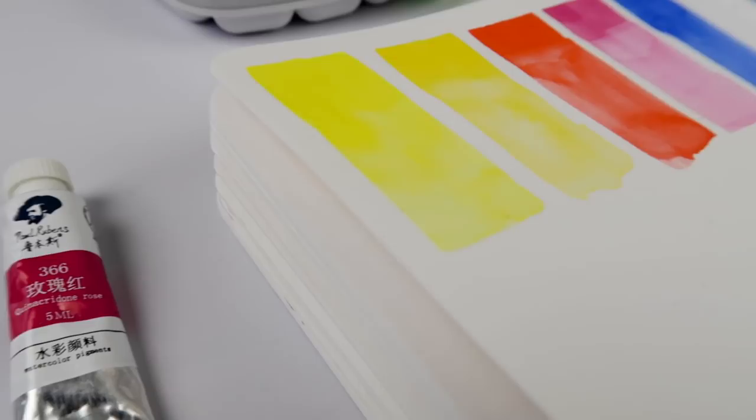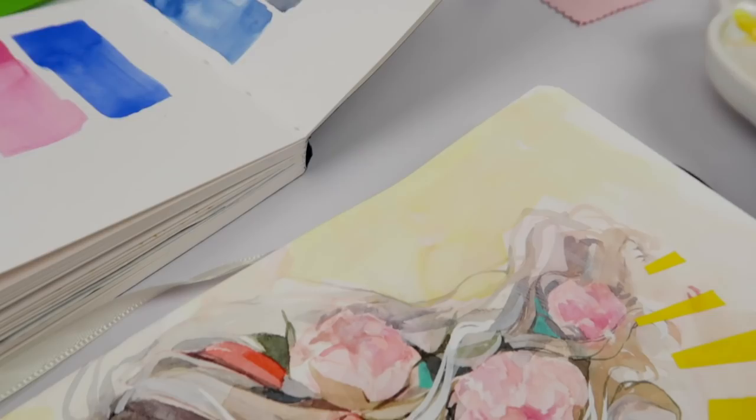Hello there YouTube! Welcome to Sketchbook Habit Day 8. Today we are testing out the dried paints from yesterday's art session. Thank you so much for requesting this video.